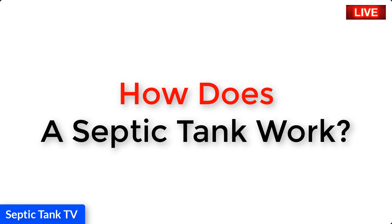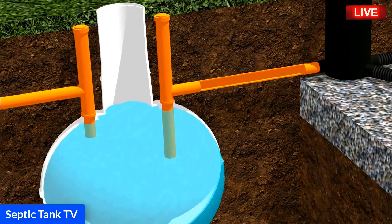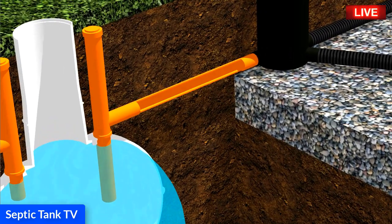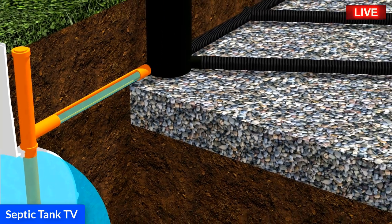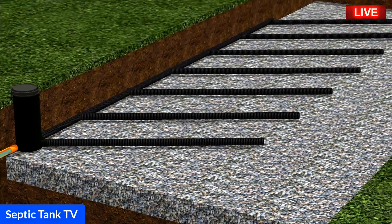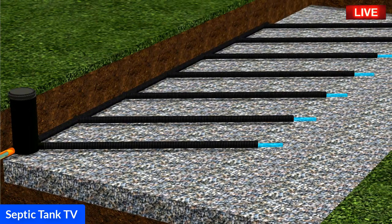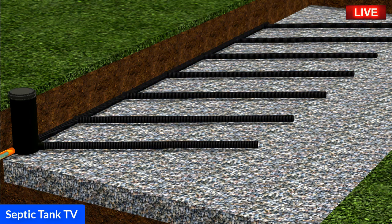How does a septic tank and soakaway work? First of all, the septic tank fills up with wastewater from your house. Then the wastewater makes its way from the septic tank into the outlet pipe, and from the outlet pipe, the wastewater makes its way into the arteries of the soakaway and soaks away into the shingle bed below it. From there, the wastewater naturally drains away into the soil.